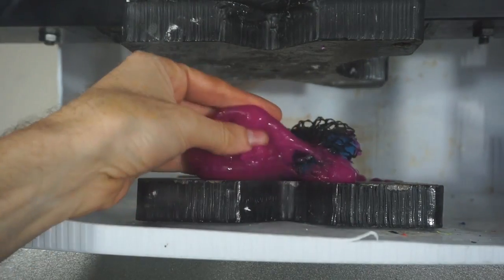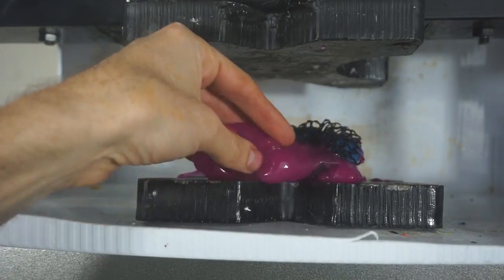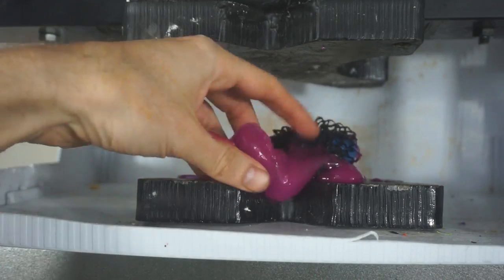It has a texture of that kid's slime. I used to get slime when I was a young kid. It's about like that.